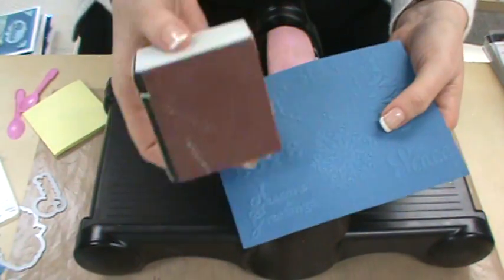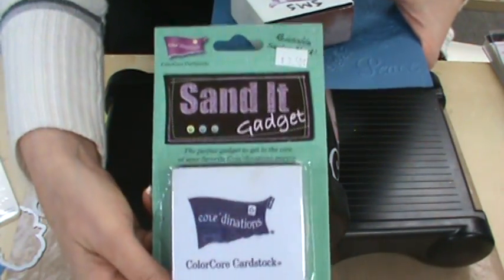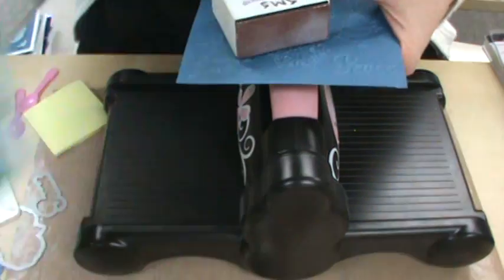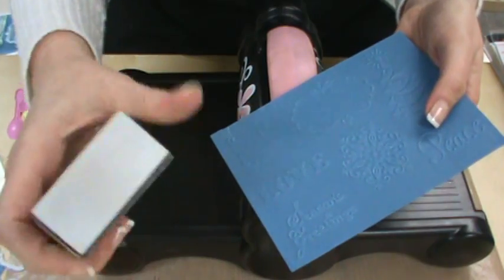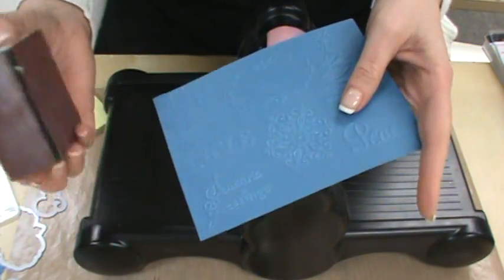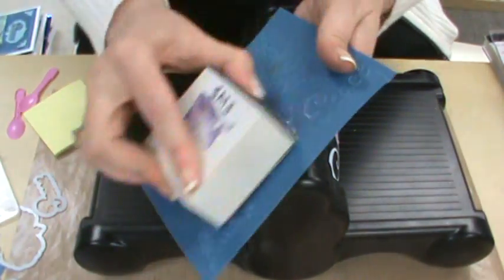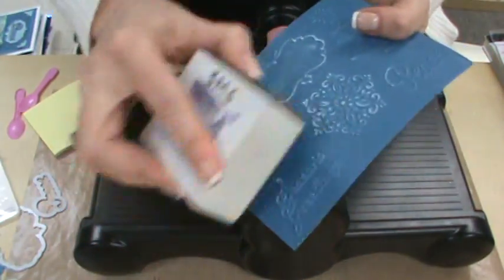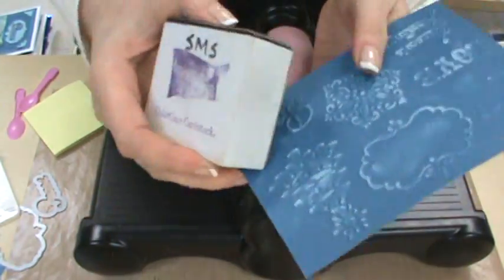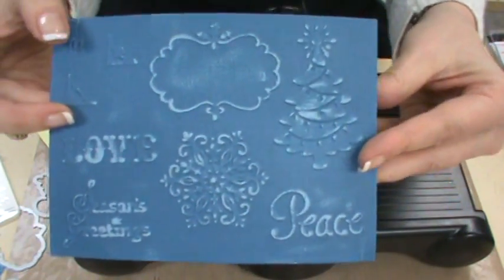And there we go — I've got my embossed piece of paper. Now I'm going to take my Sand It Gadget. If you're doing any kind of embossing and you don't have one, you really want to get one. It's sold by Coordinations, the same company that makes the paper we're using, for $3.50, and it really is the best sanding tool out there for the money. The refills — you get eight refills for a whopping $1.20. Don't go buy something expensive; just use the Sand It Gadget. The sandpaper is held on by Velcro and it's the right grit for paper so you don't tear it. I'm just going to give this a brief sand to highlight the embossing — just hitting the high points.